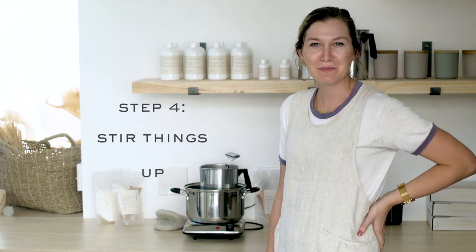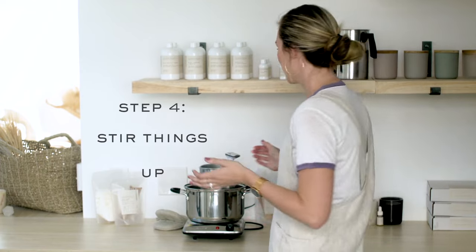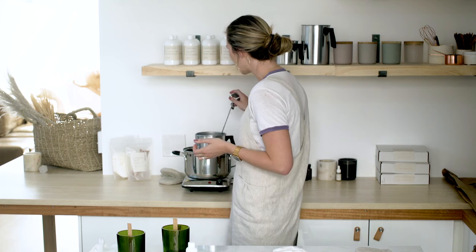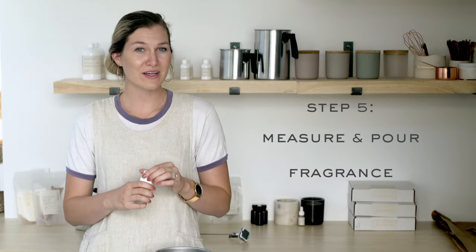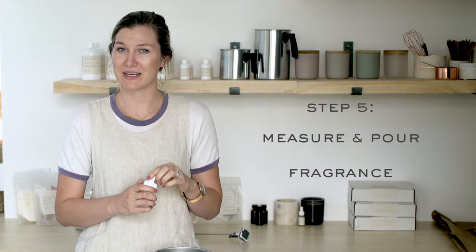Once you've reached the perfect temperature, it's time to stir things up. We'll start by removing our pouring pitcher from the double boiler and bringing it over to our workspace. Measure and pour in the fragrance oil and stir briskly for two to three minutes.